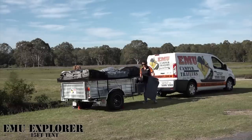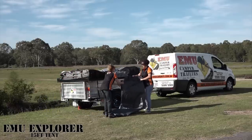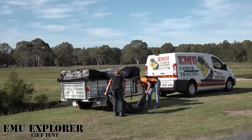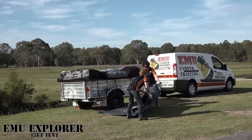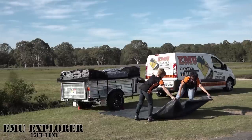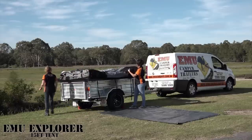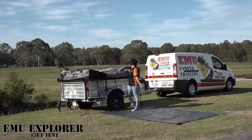Get your ground cover tarp. The reason for a ground cover tarp is to ensure that if you go camping and the ground is slightly muddy or it's in the cooler months of the year, the dew doesn't get underneath the tent. Plus if it does rain, once you put the tent up and pack it back down, you won't get mud on the actual bottom of the camper.